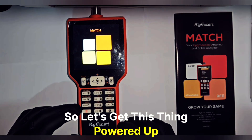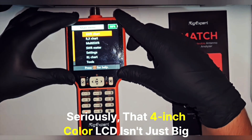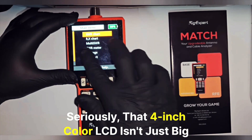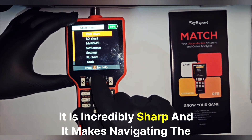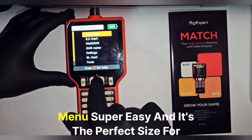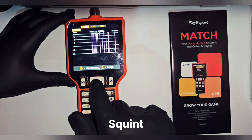So let's get this thing powered up. Just look at this display — seriously, that 4-inch color LCD isn't just big, it is incredibly sharp and it makes navigating the menu super easy. It's the perfect size for checking out detailed graphs without having to squint.